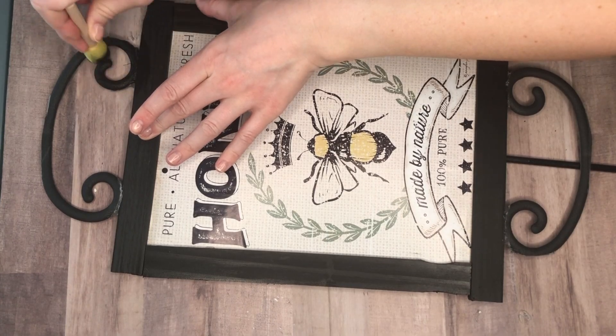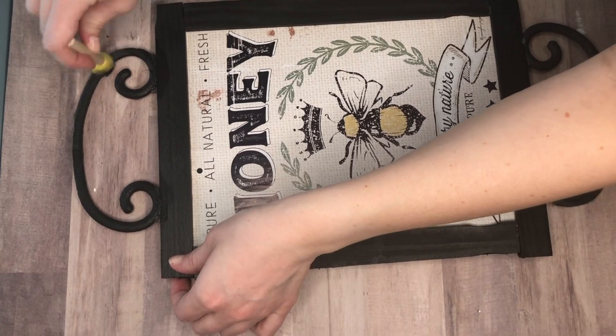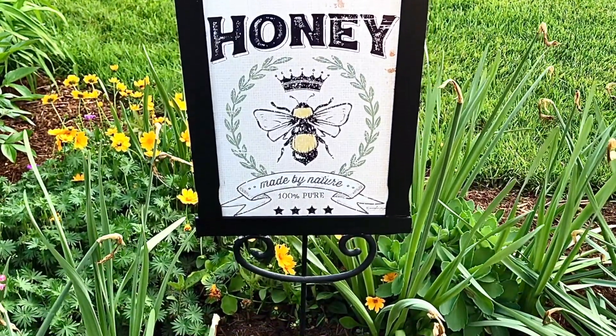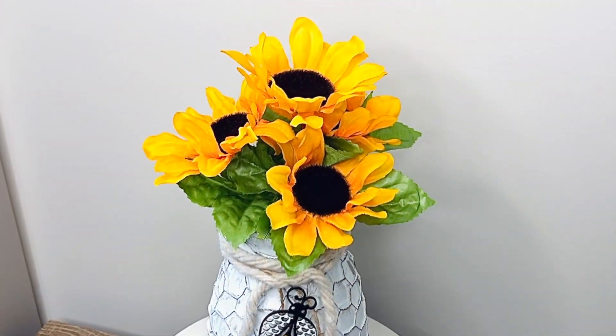Because I used quite a bit of hot glue on the back, I took a small sponge brush with black paint and went over where the faux wrought iron swirls were. The next honey-inspired DIY is a honeycomb vase.